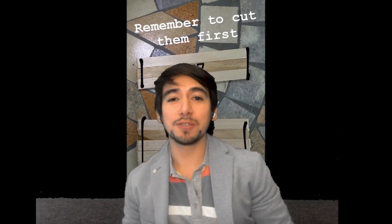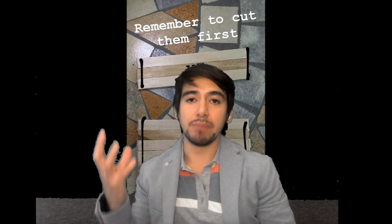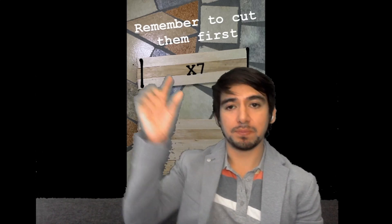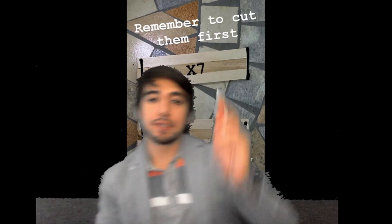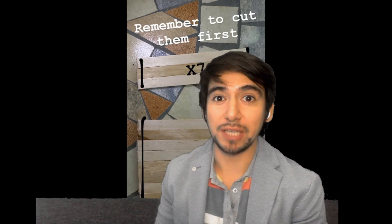Alright, so before we start with the class, there are a couple of things I want to tell you. Let's remember what we did last class. So what we needed was seven pieces of this kind, three together, and three pieces of this one — seven and three, ten in total. We're going to use them today.